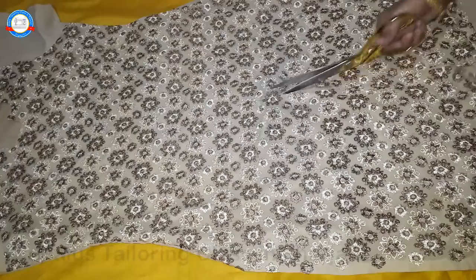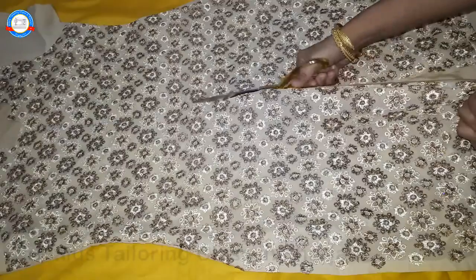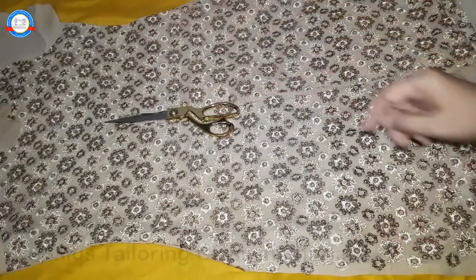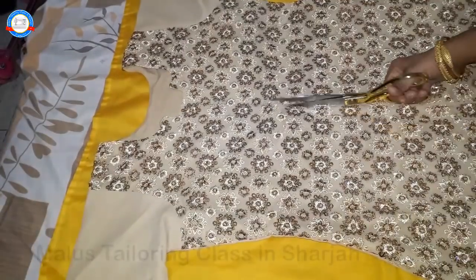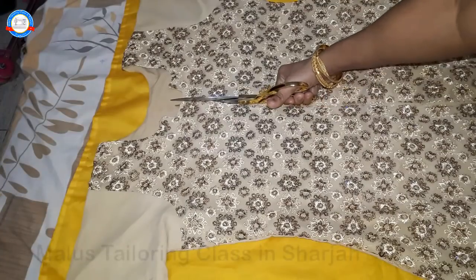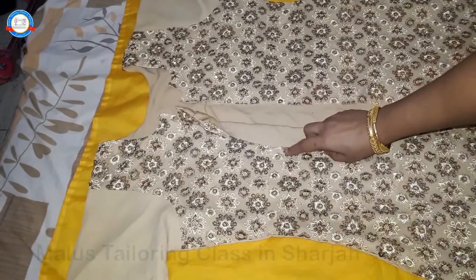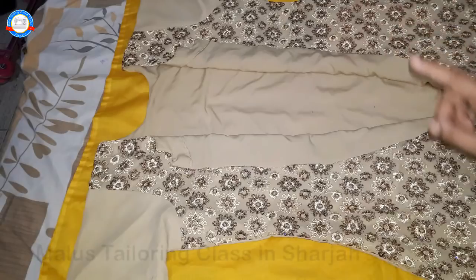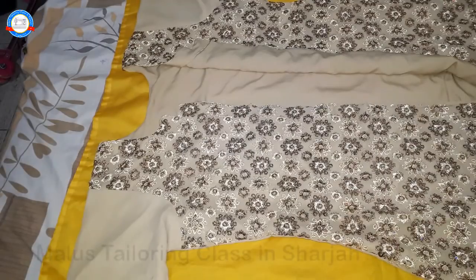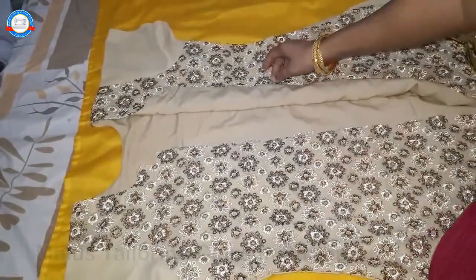Now we will cut the lining. I am using it. He will cut it in a little bit. I tried to cut the lining. We will cut it in any way, we will cut what we have to do, and cut it in the back.